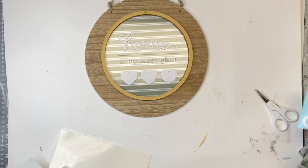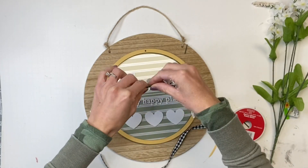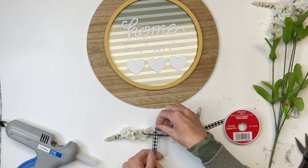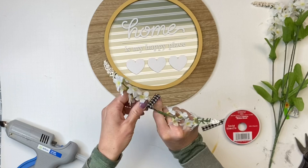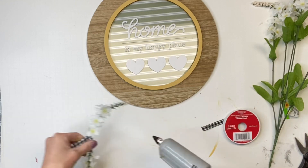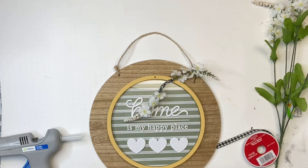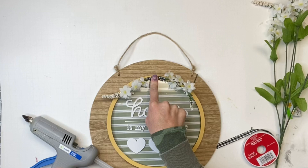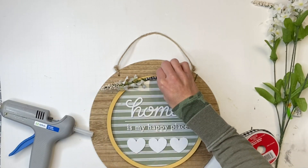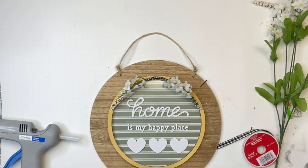I got these artificial flowers from the Dollar Tree and I'm cutting them off the stem. Using the tip of each stem where the flower buds are, I'm gluing two together and wrapping the center with some buffalo check ribbon. It doesn't have to be this ribbon — jute works too, as you're most likely not going to see it once we're done. I'm gluing it to the top of the circle and gluing down the ends so they're not hanging in any direction.